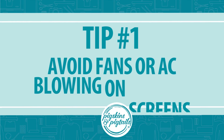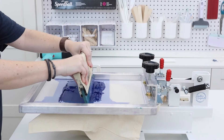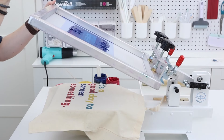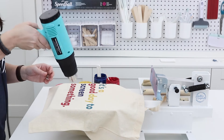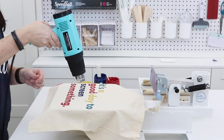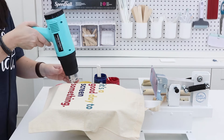First, avoid using fans or having AC units blowing near your screens. It may be tempting to have a fan or air conditioning blowing on you as you work, especially if you're working on a multi-color project and using a heat gun or flash dryer. These are going to make your room especially hot, but this airflow will cause your ink on your screen to dry even faster.